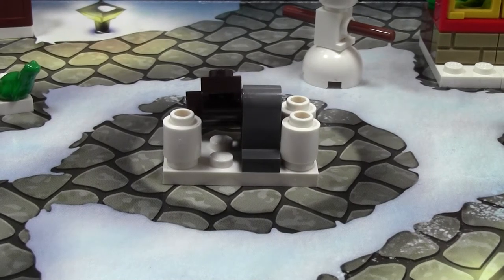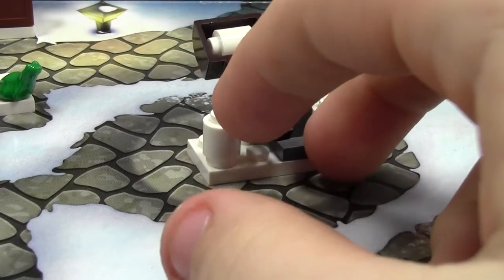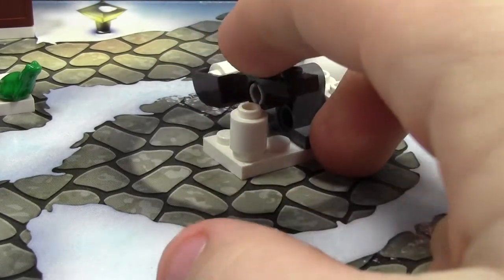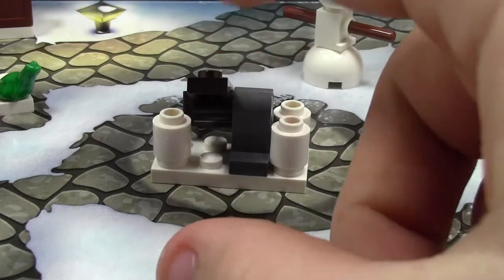Hey everybody, BrickLover18 here today with day number 10 of the LEGO City Advent Calendar 2014. Today we got this really awesome snowball catapult. Very simple how to make, but it's got a very cool piece.